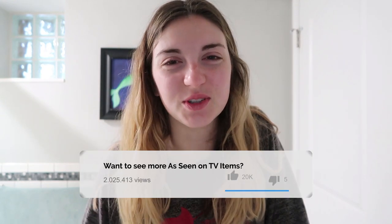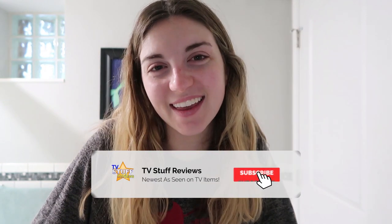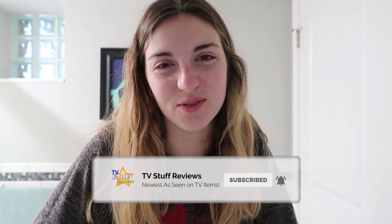If you like this video, be sure to give it a thumbs up and subscribe to this channel for more As Seen on TV products and reviews. I will see you guys soon for another review — bye!